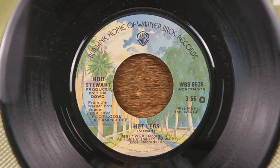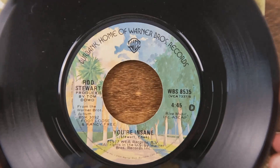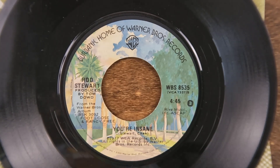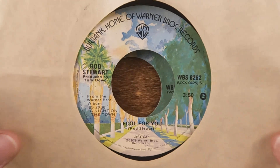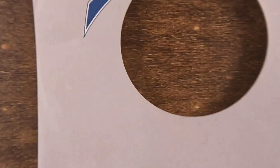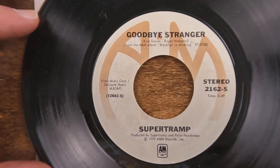On the B-side of 'Hot Legs' is 'You're Insane' — that song doesn't come to mind for me. I also want to make sure we covered the B-side of 'Tonight's the Night' — on this copy it's 'Full for You.' I get on a roll, get to yakking and looking at things, and I'm more focused on swapping them out than keeping track of which side I did and didn't show.